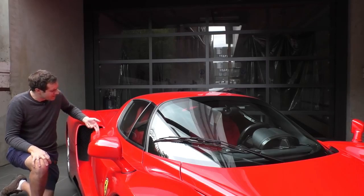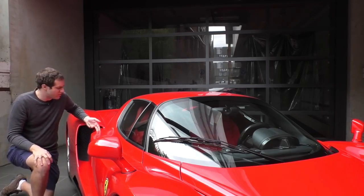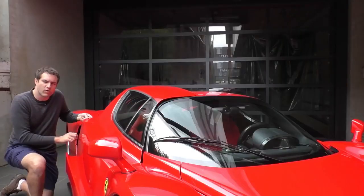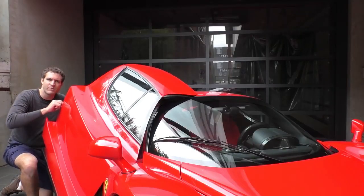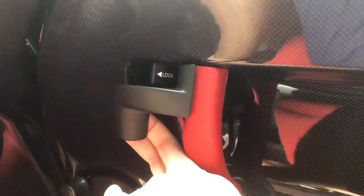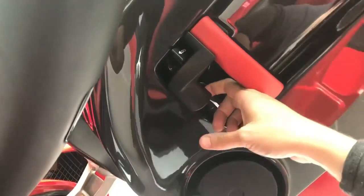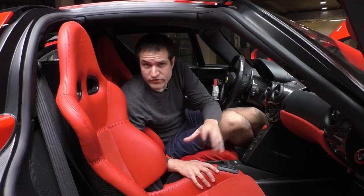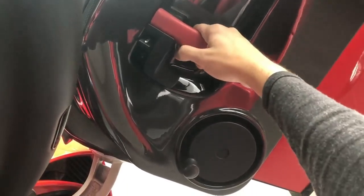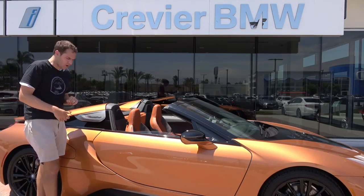To open them, you stick your hand into sort of this little divot right behind the door back here. There's a little latch underneath there. You pull on it, and then the door opens right up. Then you pull it and it opens up the door so you can climb out. If you want to close the door when you're inside the car, there's this large handle. You pull that, and the door closes. The i8 has cool car doors.